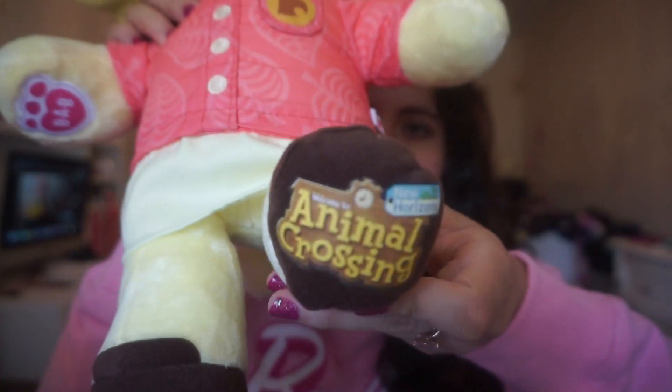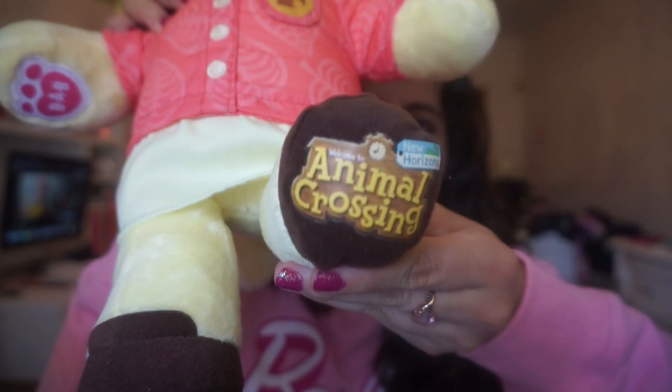It's six in one and it's on this paw, and then on her foot it has the 'Welcome to Animal Crossing New Horizons' logo as well. She's super soft, super cute. I like Tom Nook a little bit more — originally I liked Isabelle more before I got them, but now I'm kind of leaning more towards Tom Nook.